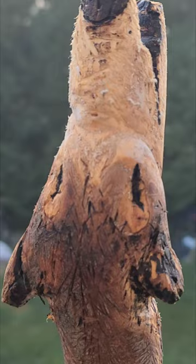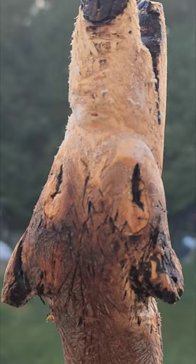A wolf's howl is a social call for hunting or territorial exhibitions. Wolves have distinctive howls that can be recognized and heard for up to six miles away by other wolves.